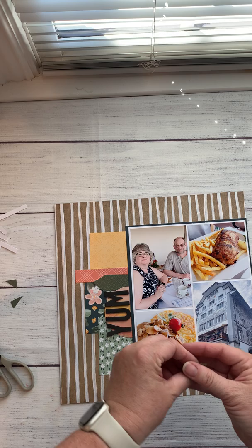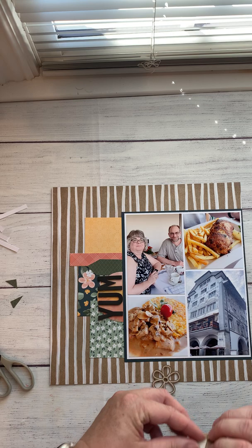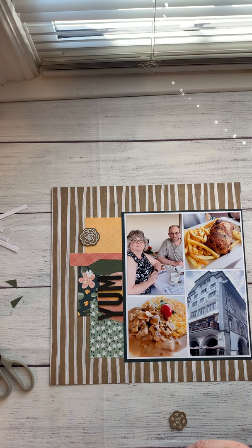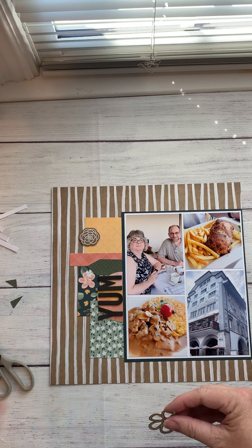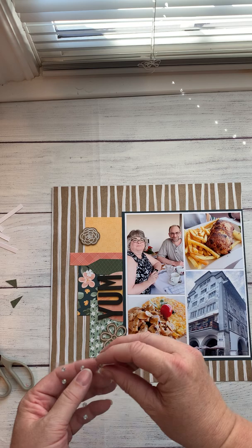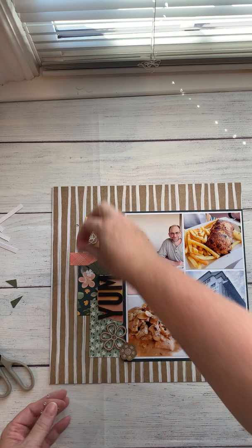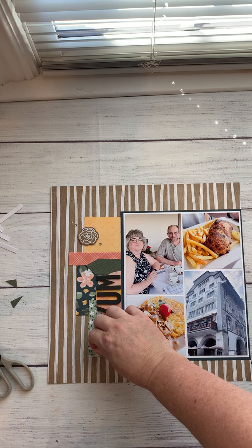I'm using some of the die cuts from the coordinating die cut set from the Hope and Kindness paper pack, and again I'm using 3D foam tape — I put a few pieces on the back side of these. I'll add just a few little clear sparkles to add a little bit of bling. People that know me know I like the bling — it adds a little bit of extra something to the layouts. I tend to do them in groups of three, out of habit.